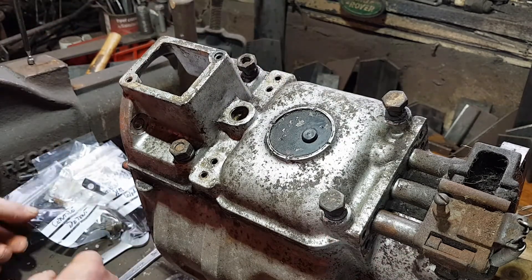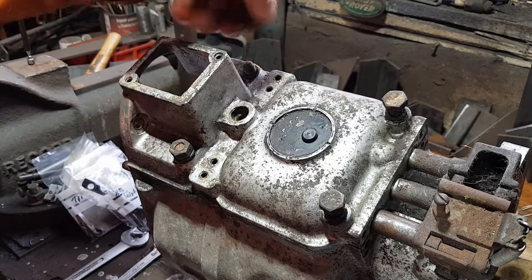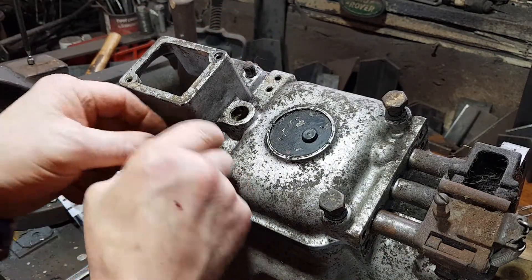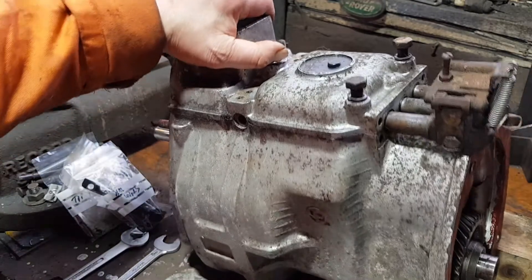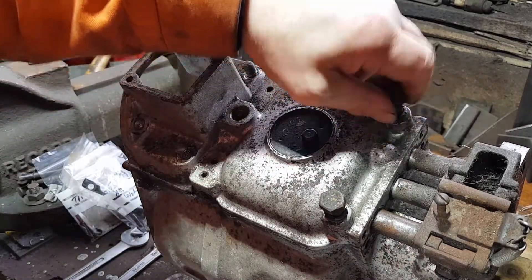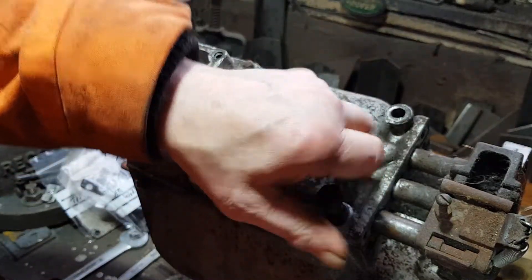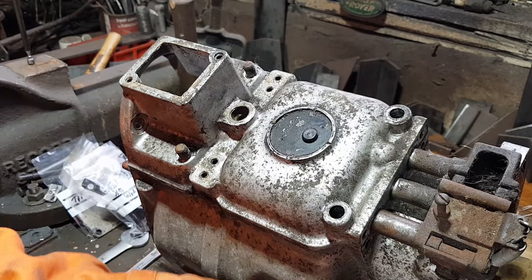Now to remove the top cover. You've got two nuts there - and I've just lost a washer. There it is. Bagging everything works for me. These are the two bolts that hold the gear lever on, so they're going to be loose after you've taken it out - unless you've taken it out with the gear lever on, in which case it won't look like this.